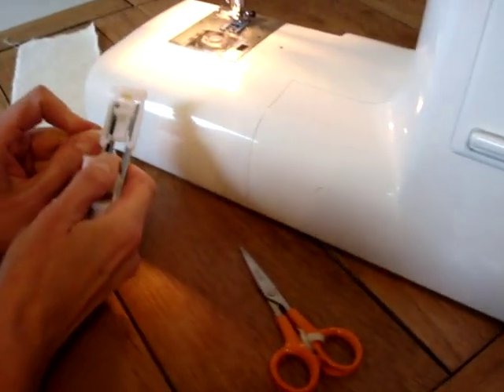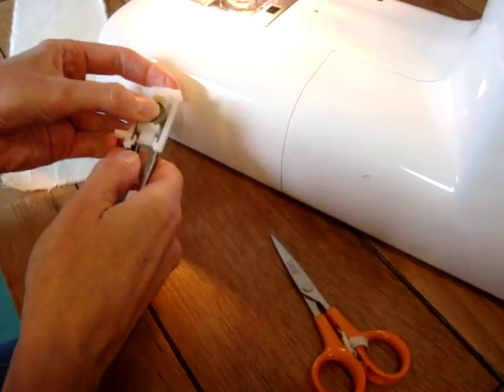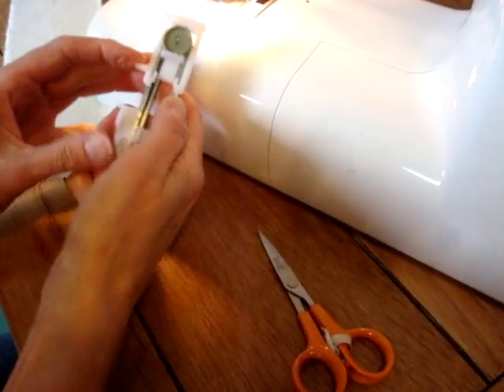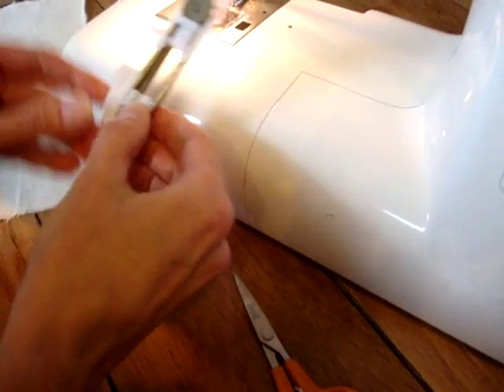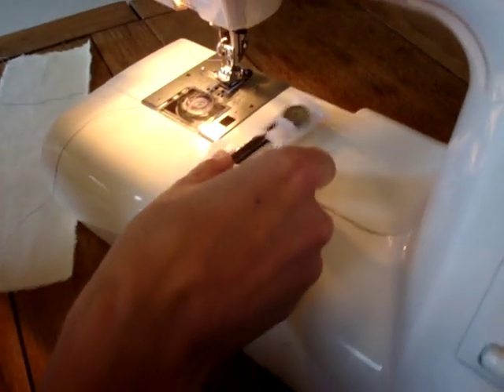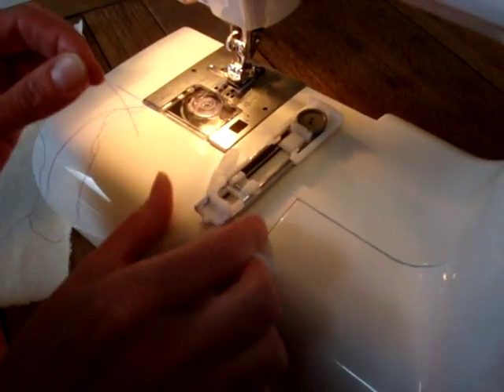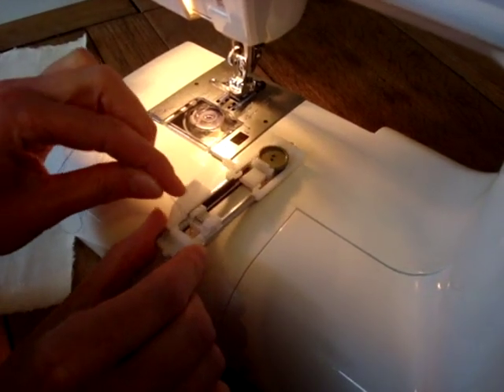You need to open it up and put your button into it, like that. You need to then take the top thread on your machine and thread it through the R foot right at the front here, right at the very, very front.